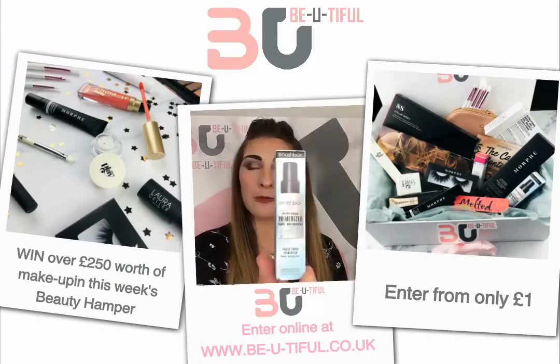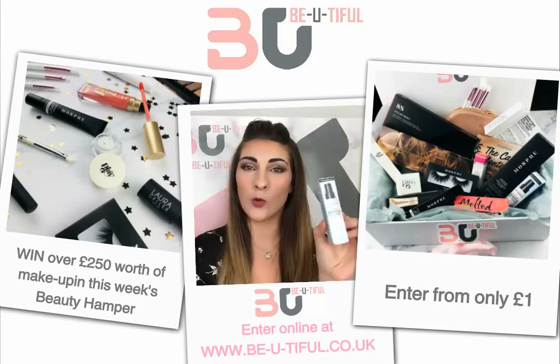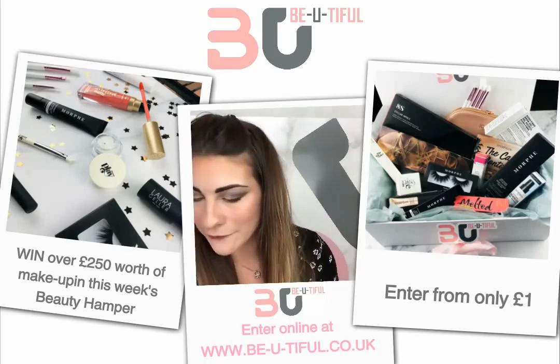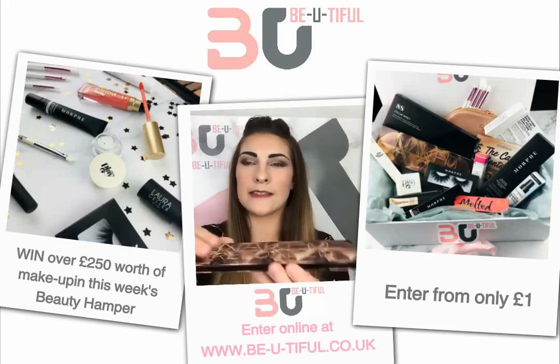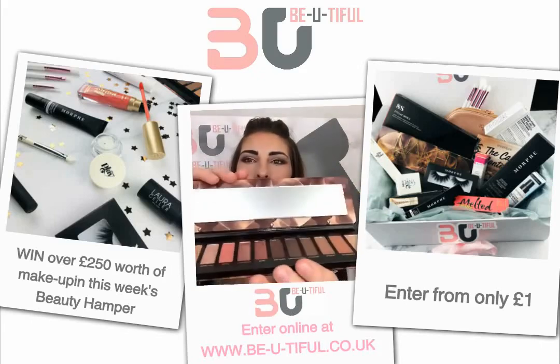First of all we have the Smashbox Primerizer — it's a primer and moisturizer, an all-in-one, perfect for starting your makeup and creating that perfect base. We also have the Urban Decay Naked Reloaded palette — I'll open it up so you can see the colors. Absolutely stunning, and it comes with a little mirror.